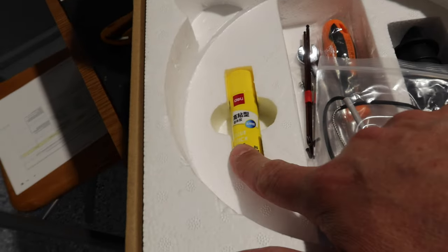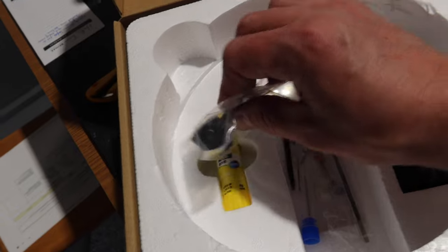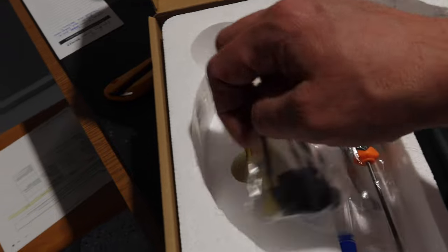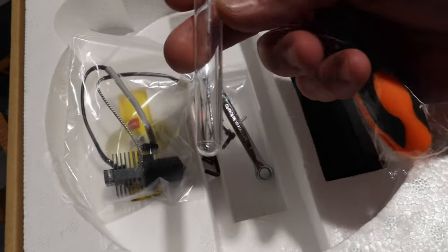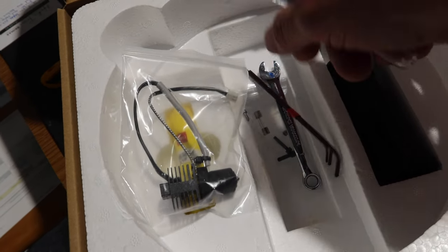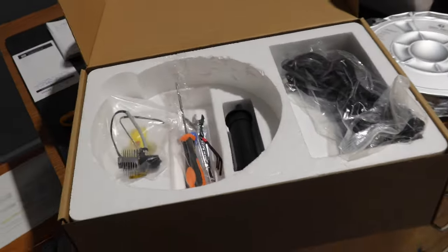We've got a glue stick and a different print head. I know it does come with two different print heads — one steel one and one light copper one, I believe. We've got the spool holder for the back, a screwdriver, Allen keys, a fuse, some screws, and a 7mm wrench. So that is all the stuff that comes in the package.